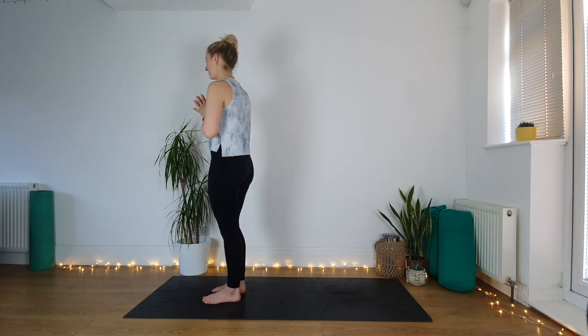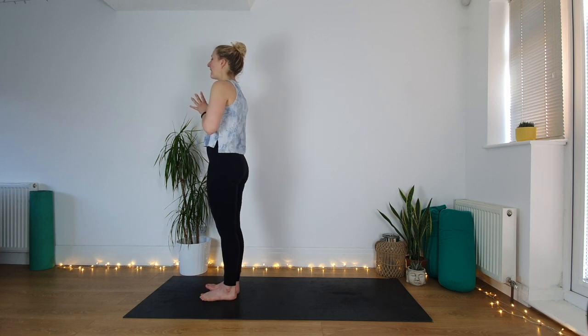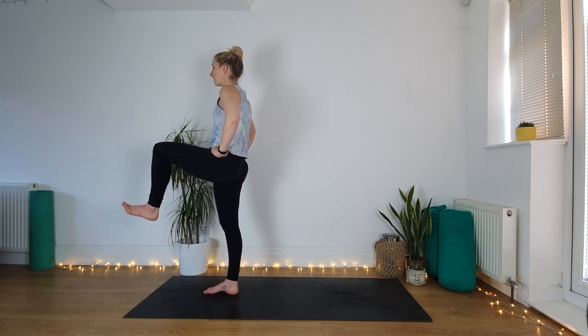Same on the second side. Standing at the front of the mat, standing tall, weight is in your right foot, hands can come onto the hips. Lift the left leg like you're standing on a big step, flexing the foot, trying not to lean backwards.